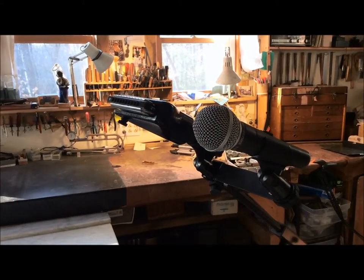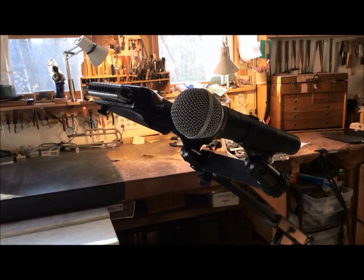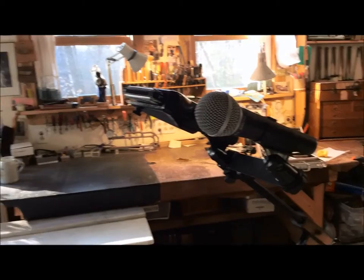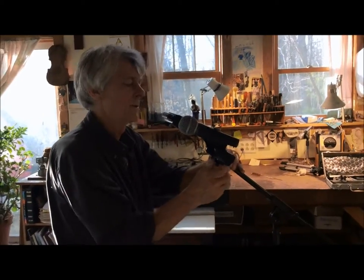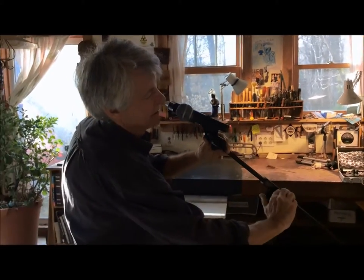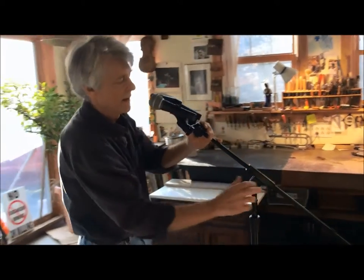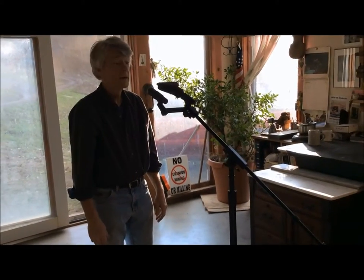It's ready for cords and ready to be hooked up to the PA. The most important thing at this point is to make sure that everything is tight — very tight — because the worst thing that can happen is for things to come loose in the middle of a show. So I'm cranking this down a little bit. It's all tight and it's ready for performance. Thanks.